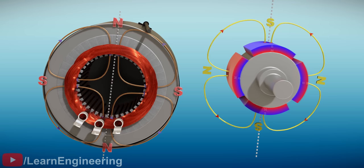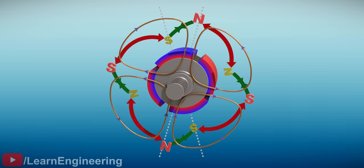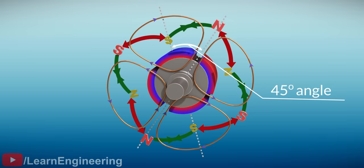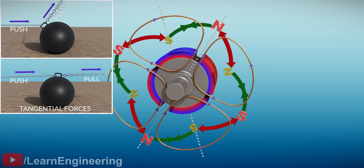We need to analyze the interaction between the RMF and the combined magnetic field. Analyzing force interaction between two magnetic fields is simple — just observe how the south and north poles interact with each other. For simplification, let's hide the magnetic field produced by the permanent magnets and keep only the north and south poles. The force interactions between the different poles are shown here. At this angle, the RMF definitely produces a torque on the rotor. When the RMF is rotated to 45 degrees, the rotor experiences maximum torque because the attractive and repulsive forces are passing almost tangential to the rotor, producing torques in the same direction. Using this simple ball analogy, the reason behind why tangential forces produce maximum torque is clear.